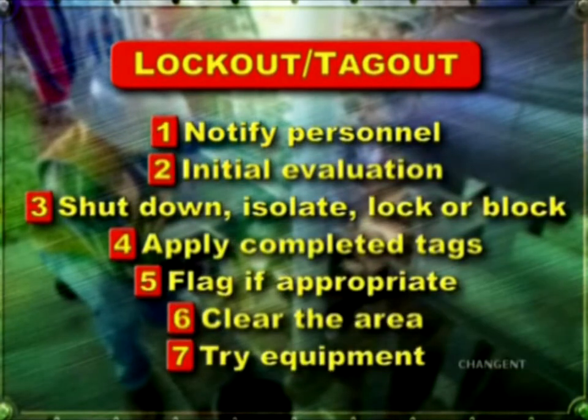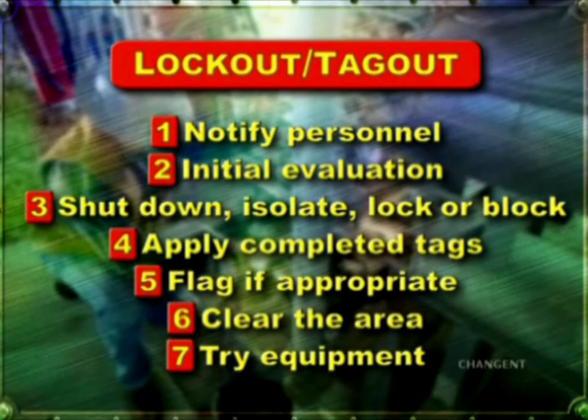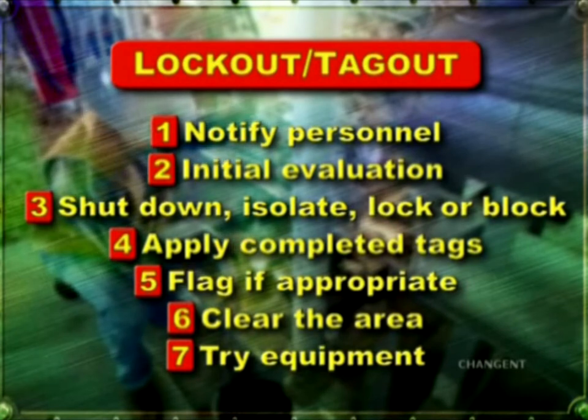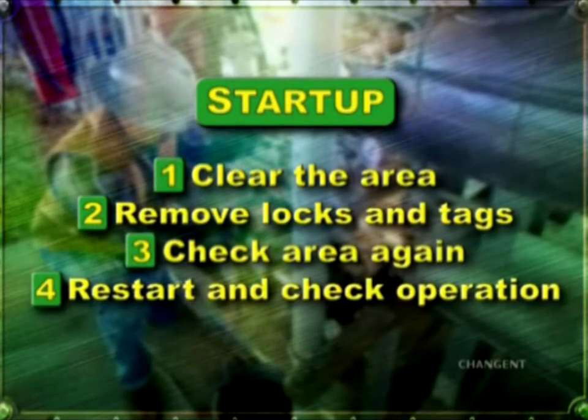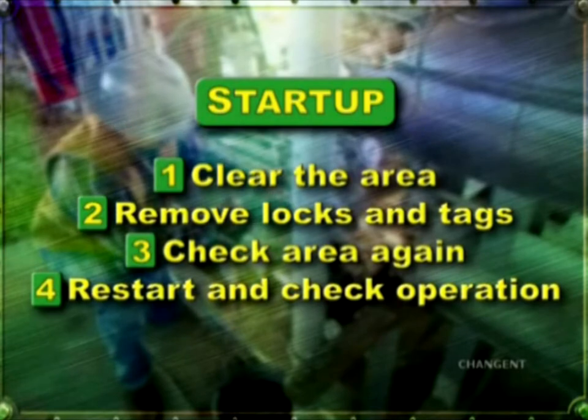Be aware your company may have specific procedures somewhat different from these general guidelines, but the principles are the same: notify affected personnel, identify potentially hazardous energy sources, then isolate and lockout or block the potentially hazardous energy sources so people and equipment are protected while work is being performed.